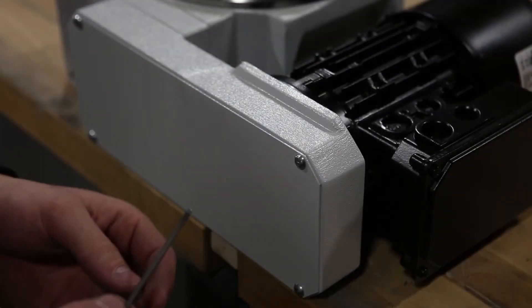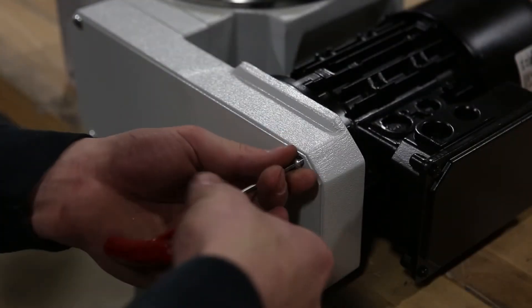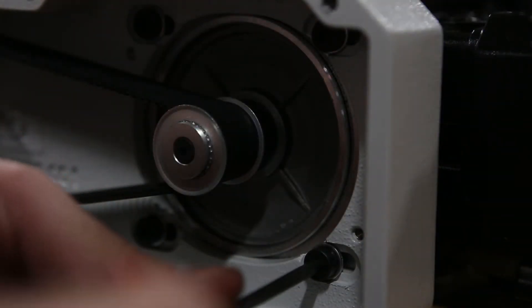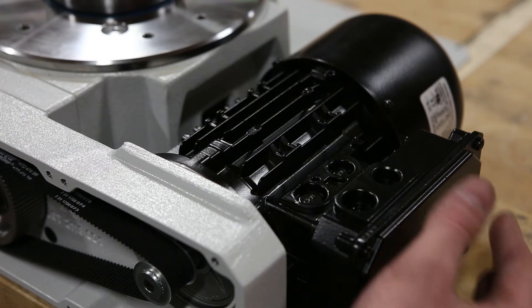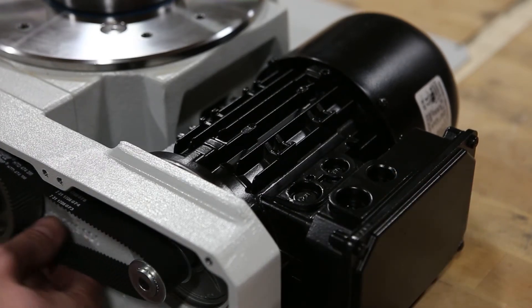Next step is to remove M3 screws from the housing cover. The next step is to loosen the M4 motor flange screws — make sure not to take them out all the way. Then loosen the tension on the motor by pushing it towards the index pulley and removing the belt.